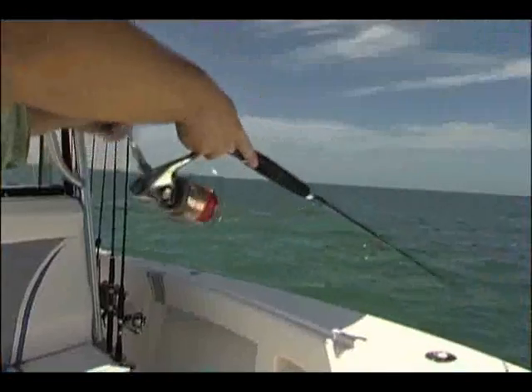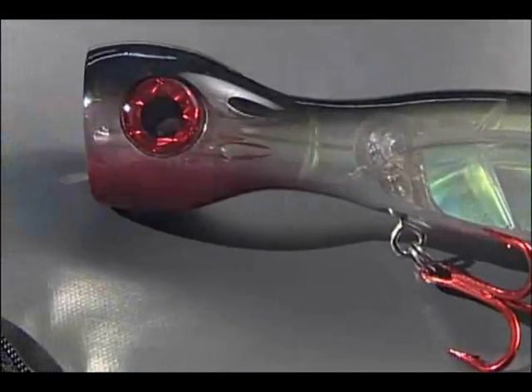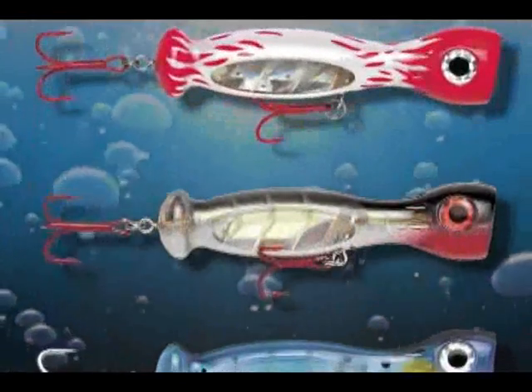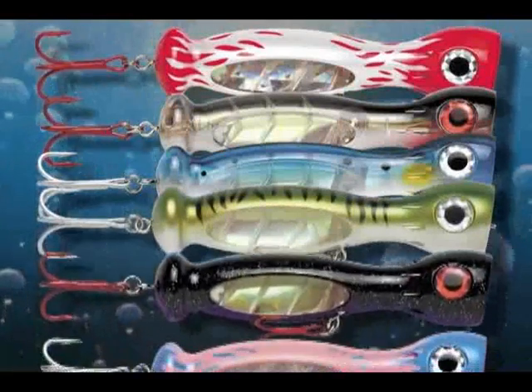Need your bait to stand out in a crowd by making it flash, dance, and splash out loud? Then pop on top with the seven-inch Jet Popper from Williamson in six incredible fish-catching color patterns: red and white flame, natural silver, blue sardine, green mackerel, black and purple, and pink and blue — for inshore and offshore behemoths that crash and slash the surface without fear of what lies above.